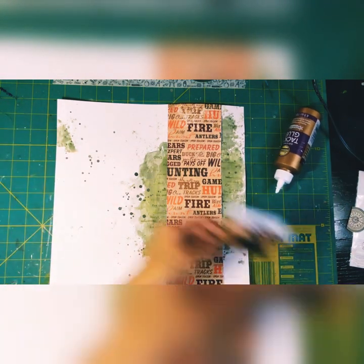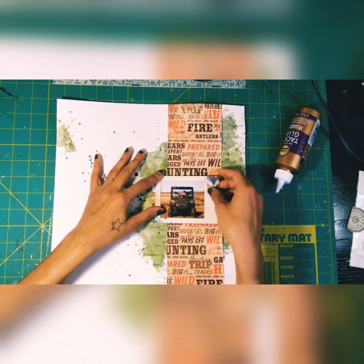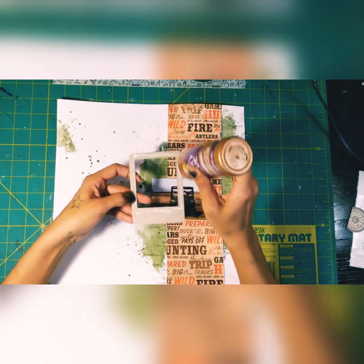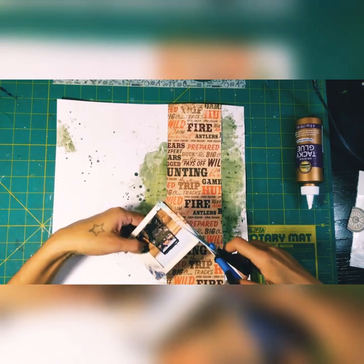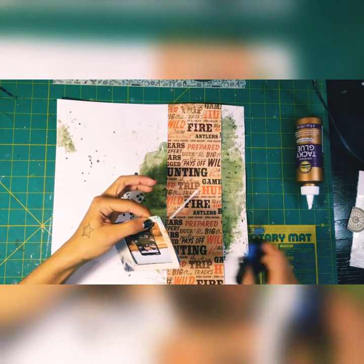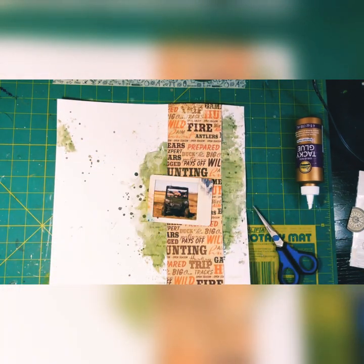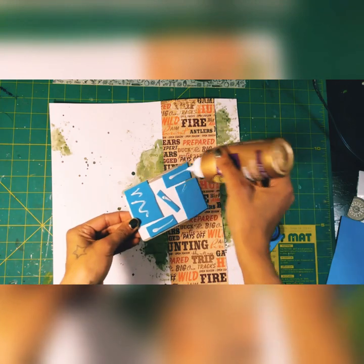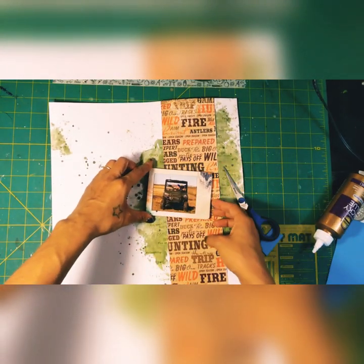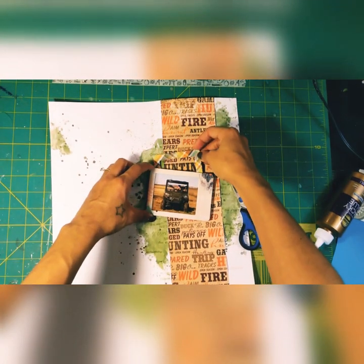I have these frames I got from Tuesday Morning — they're Simple Stories. I'm putting one in there and cutting off the edge that's poking out. I've backed the whole frame and picture with some fun foam from the dollar store, and I'm adding another frame from Simple Stories.